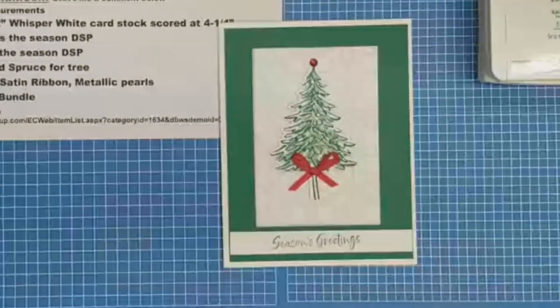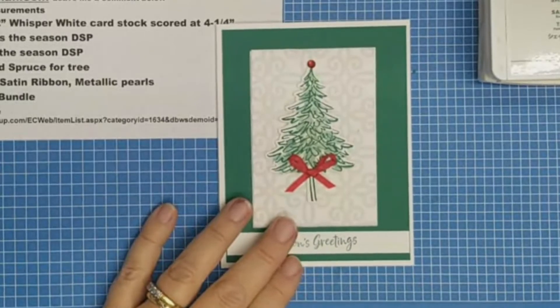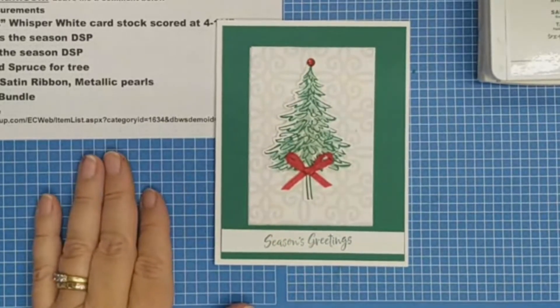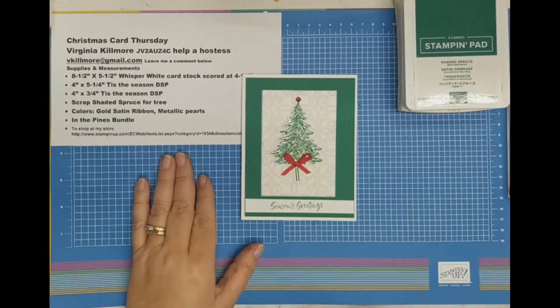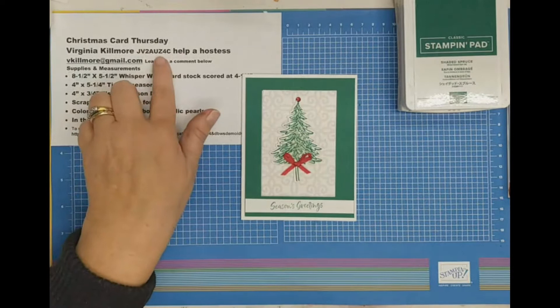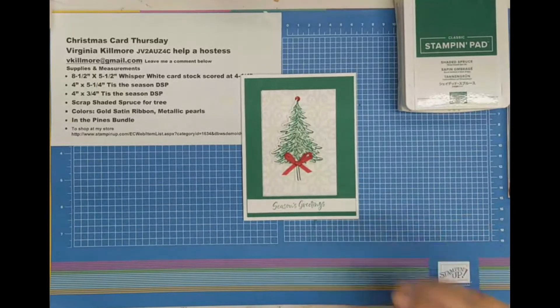So if someone would like that paper and didn't get something they really wished for Christmas and wanted to place an order today, I'll send it to the first person that places an order today. You just need to use this code and then I'll know that you placed the order, and I will send you that package of designer series paper for free. So let's get started.